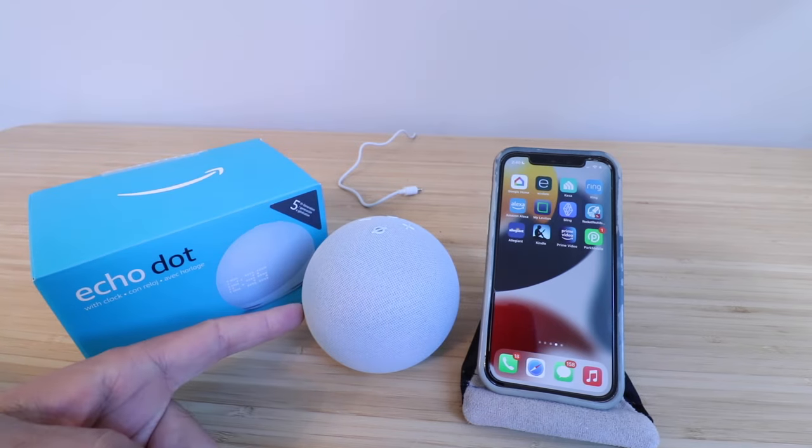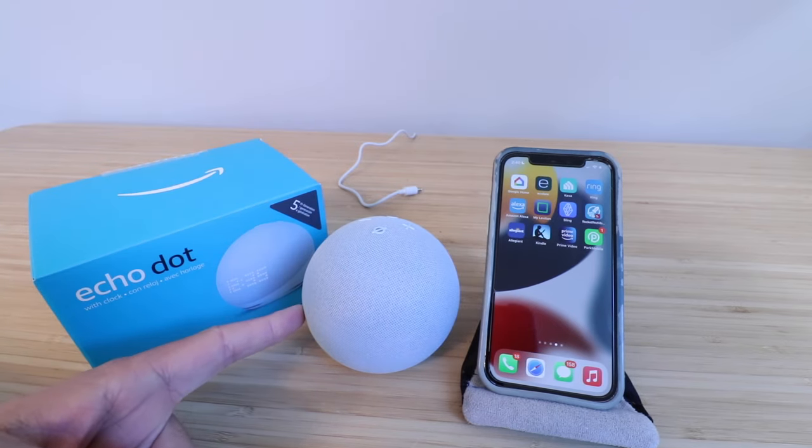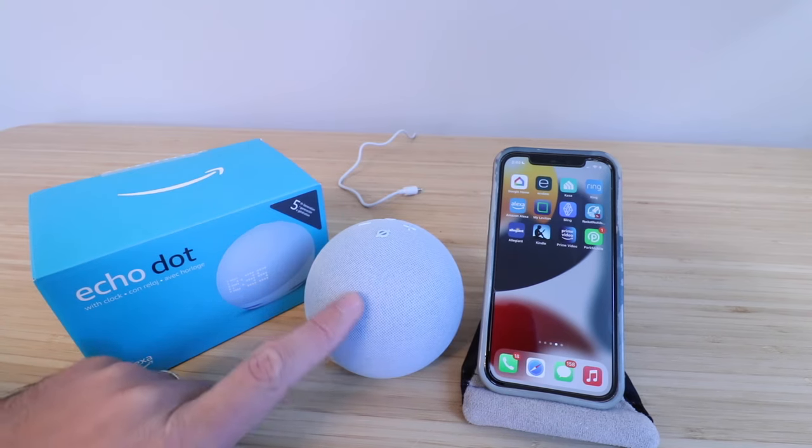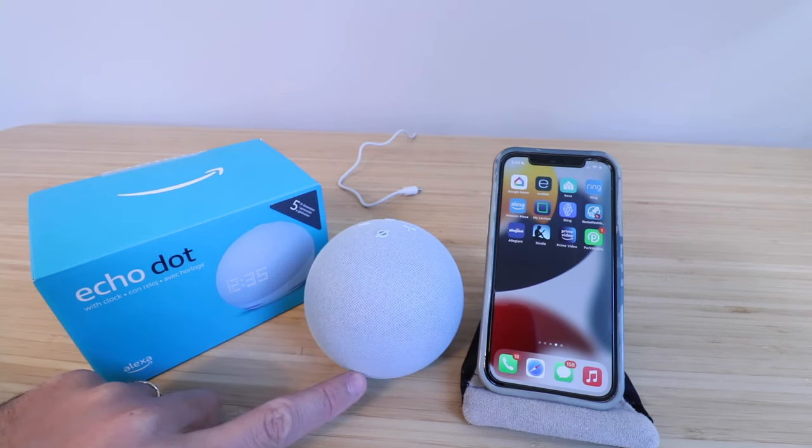The Amazon Echo Dot 5th Generation was launched in October of 2022, and the notable improvements are that it has a built-in LED screen that can tell the time and show other messages, and it also works as a built-in Wi-Fi extender with Eero Wi-Fi systems.